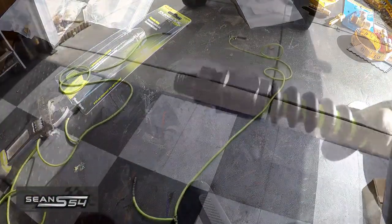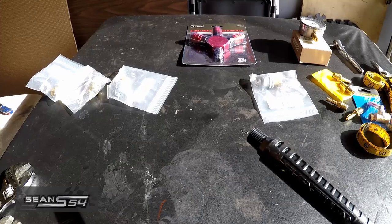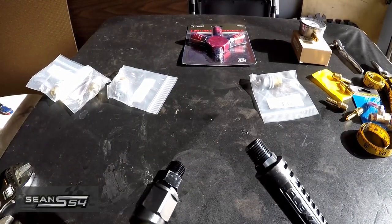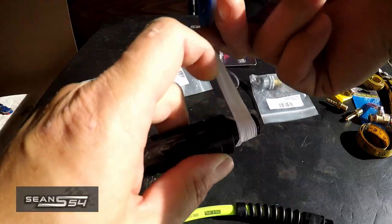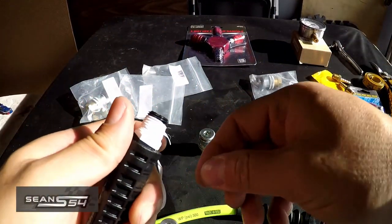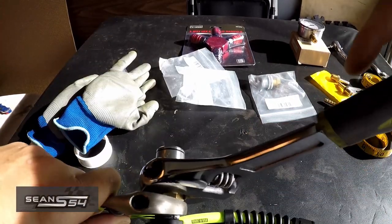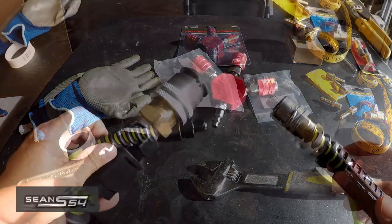This side is pretty much done — the Flexzilla hose fitting is connected to both ends. I have the fitting for the rear tire and the fitting that tees off to the front tire. Now we're going to put tire chucks on these. Here's one of the tire chucks — this one locks in, so it's a nicer one. I'll put teflon tape on it the same way the tire chuck is going to thread on, making sure it doesn't block the opening, then just tighten it down. The tire chucks are on the rear tire and the front tire ends.